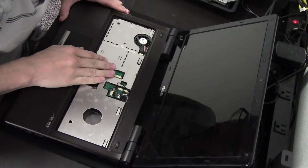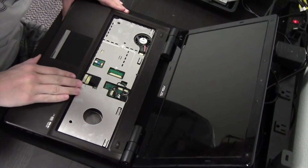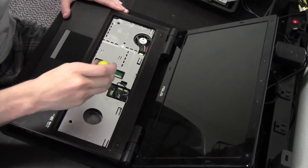Let's go ahead and remove this screw here. That is all the screws I see — oh, there's one here as well.